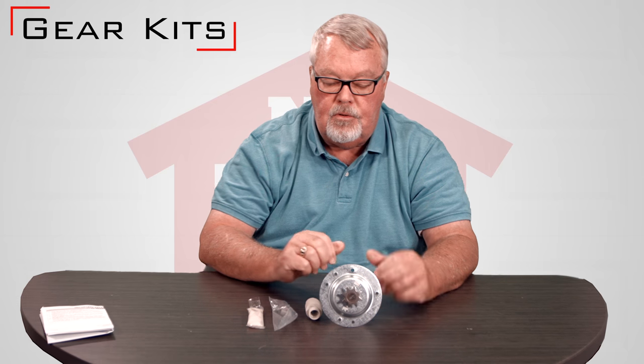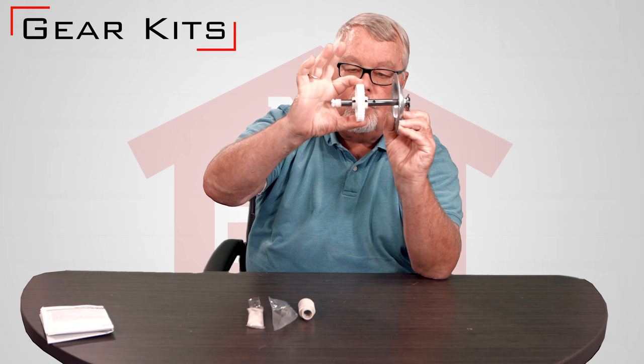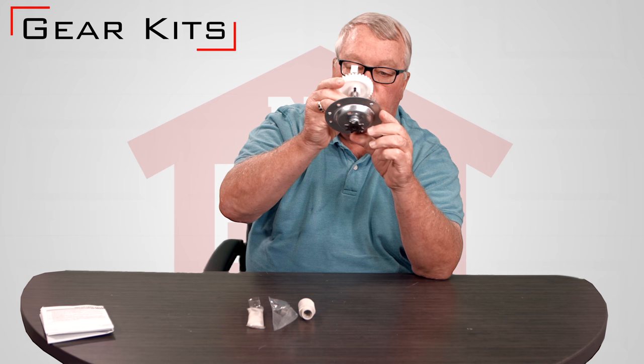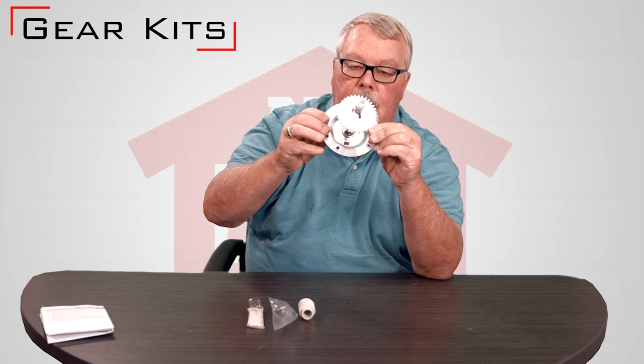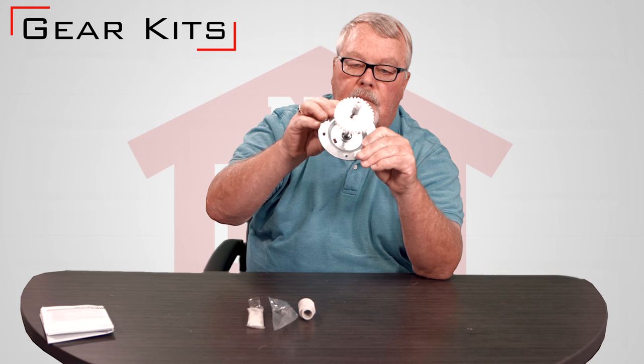Now every manufacturer's gear kits are made to their specifications. So the diameter of the gears will change, the pitch on the teeth will change. So you can't put brand A's gear kit on brand B. It's important when you're looking for a gear kit that you know your brand and your model number, and you have to look a little bit.